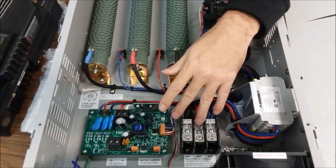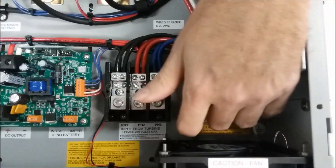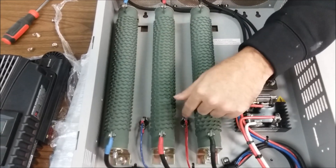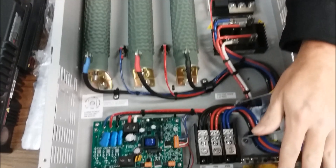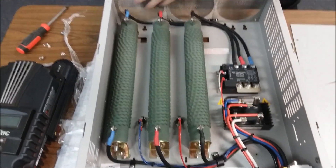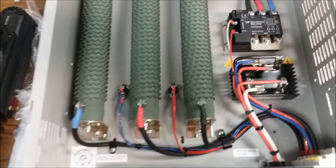We've got the dual parallel input on the three-phase here, coming down to your other three-phase AC breaker. You've got some nice heavy resistors. This unit has got thermal protection, and a big heavy fan down here that's going to pull your air out when you mount this unit.